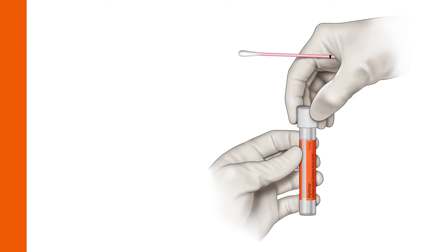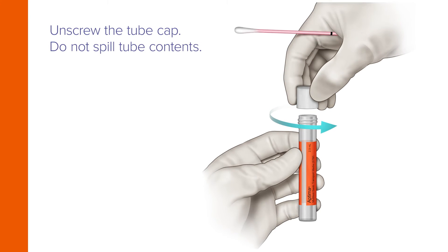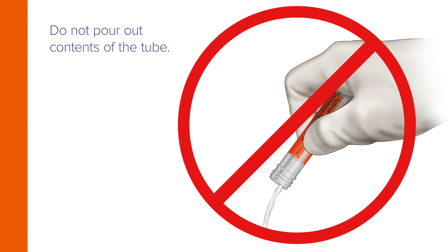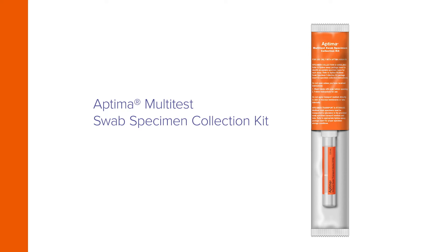While holding the swab in hand, unscrew the tube cap. Do not spill the tube's contents. Do not pour out the contents of the tube. If tube contents are spilled, discard and replace with a new Aptima Multitest Swab Specimen Collection Kit.